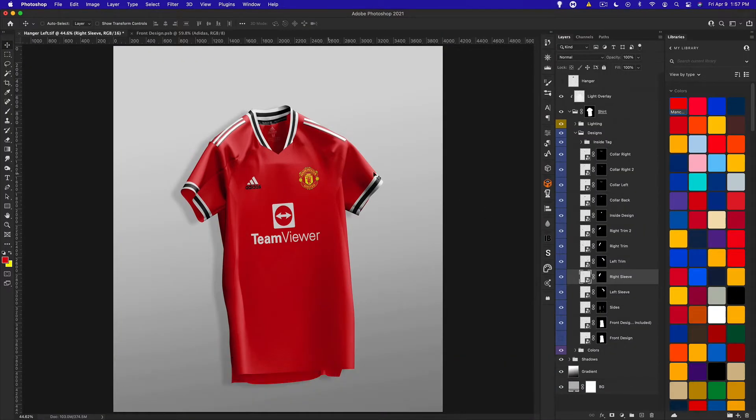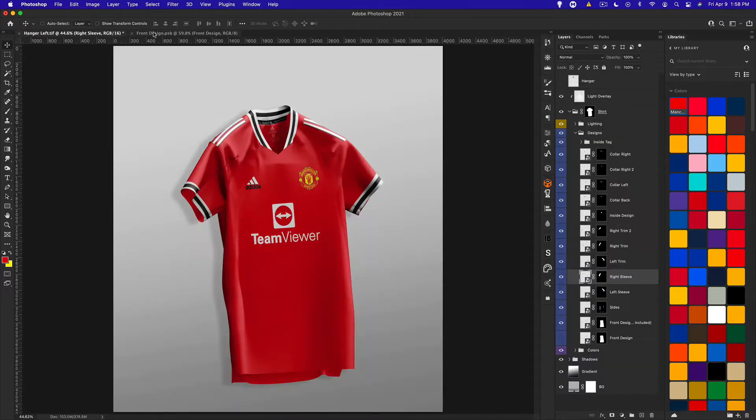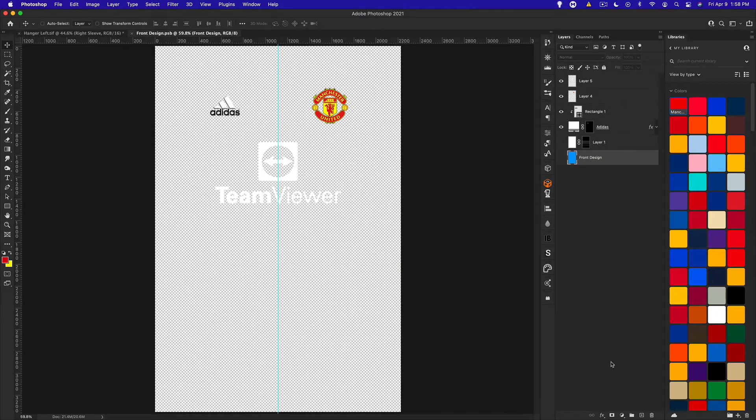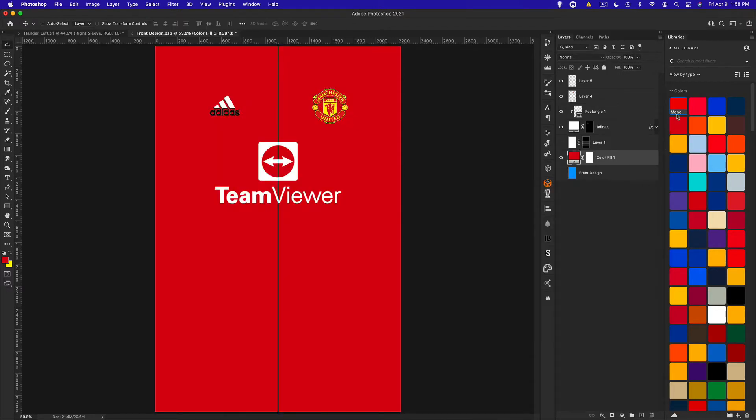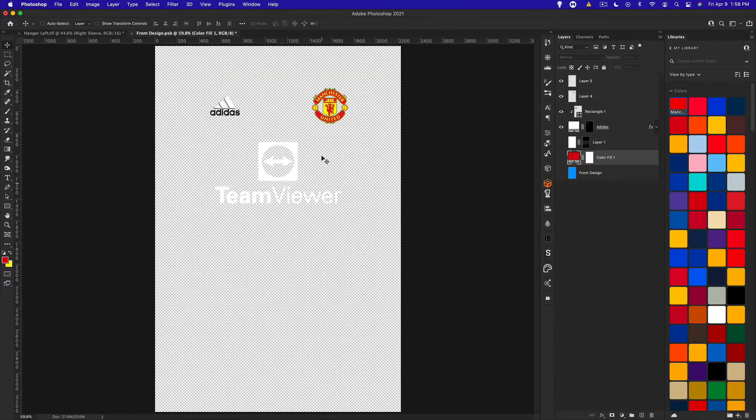We're going to be adding some patterns to it, so we have the front design open right now. This is where we're going to be adding our pattern in the background. There are a few things you could do — you could leave it as a transparent background and go with a solid color, but we're going to add a solid color fill and make it our red. I find it's easier so you don't have the transparent grid below your designs, because it's hard to see things like the logo.